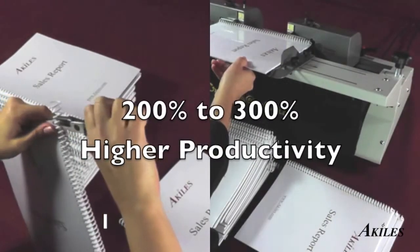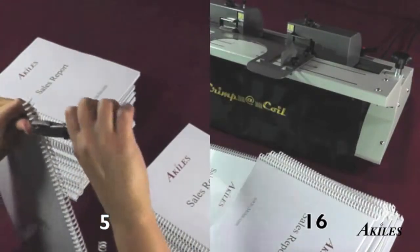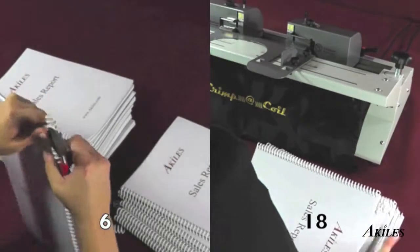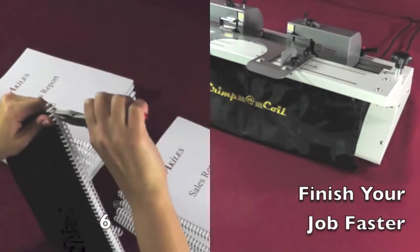the Crimp-A-Coil speeds up the crimping process by two to three times because of its ability to crimp both ends with one press of the foot pedal. In the time it takes to manually crimp six books, our operator has already crimped all 18 books with the Crimp-A-Coil.